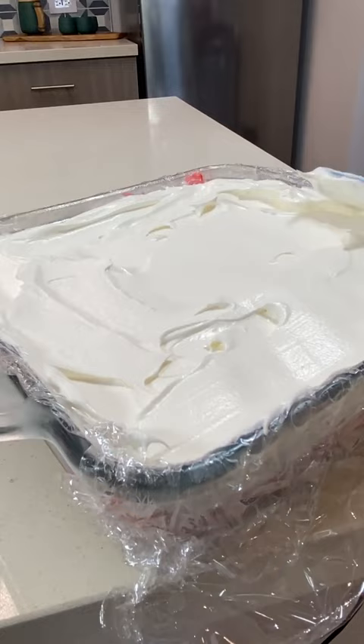All you need is store-bought pound cake, your favorite softened ice cream or ice cream bars, Cool Whip, and whatever crumbled garnish you want. Obviously my apartment was too hot, so make sure your ice cream is just soft and not melted.